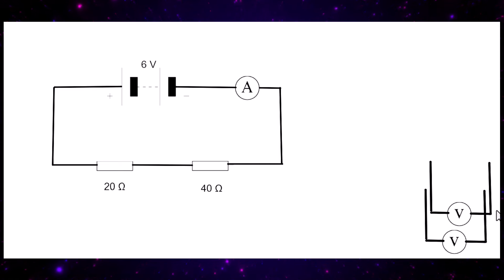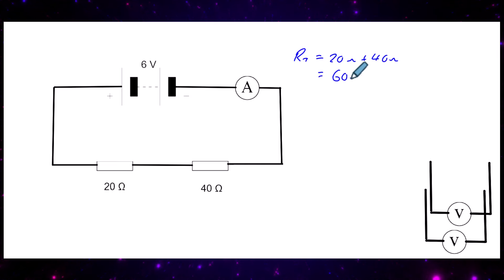Once we find the total resistance, the next part of our strategy is to find the current flowing through the ammeter — which is also the current flowing through each resistor. The total resistance RT is equal to 20 ohms plus 40 ohms, giving us a total resistance of 60 ohms.